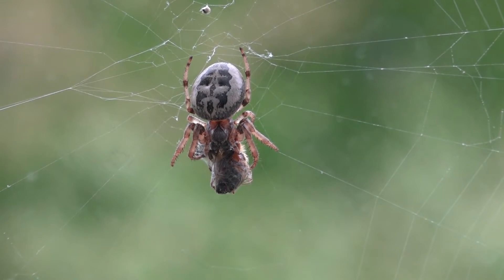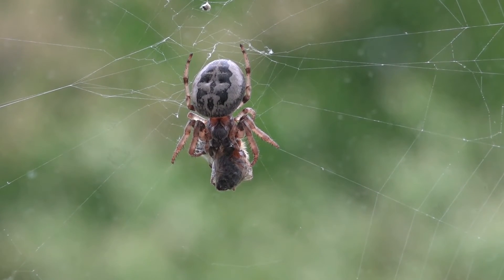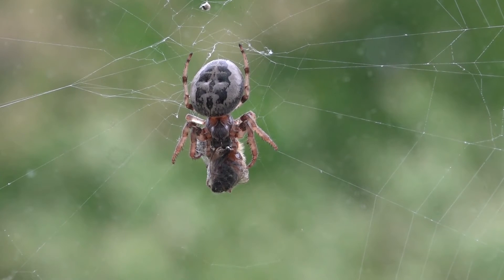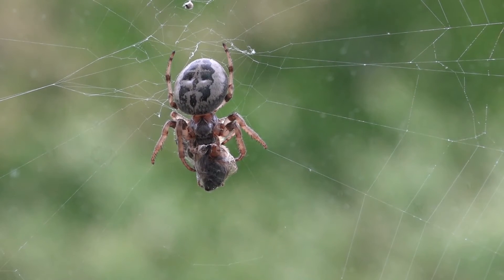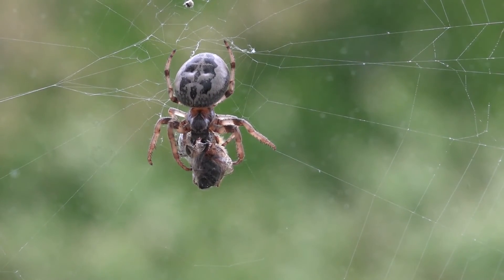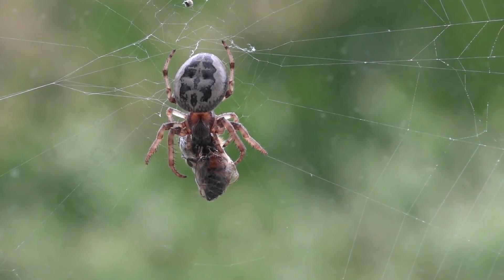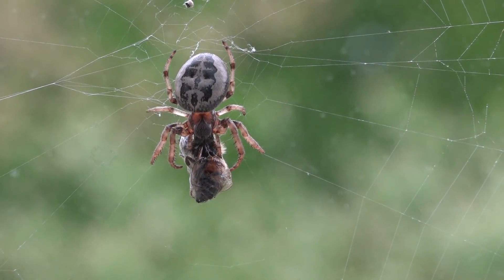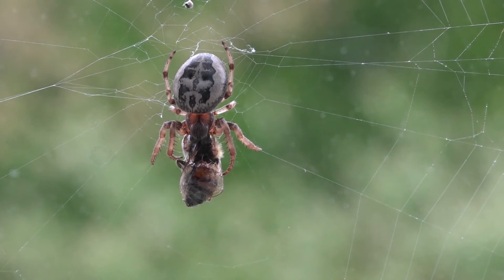You'll see it work its way back up to the thorax and it'll be sucking out what it's digested. It's kind of grisly to look at but also very informative. They catch flies and everything else — you might find these in doorways, barn windows, hanging on fence corners.